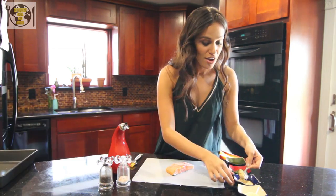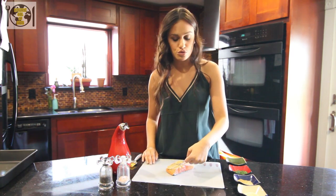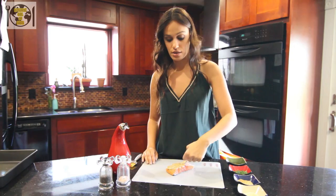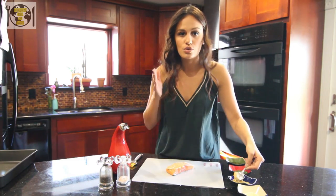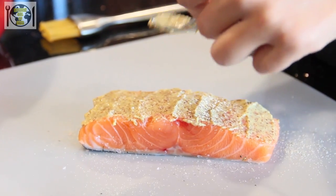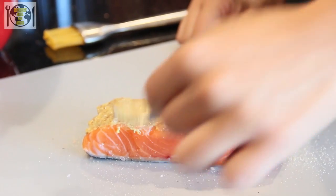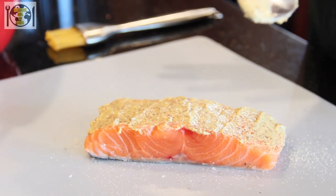Next, grab some Dijon mustard. Fun fact: did you know that the difference between regular mustard and Dijon mustard is that Dijon mustard has wine in it? Also, Dijon mustard comes from the French city of Dijon. Grab enough mustard so that you can spread it evenly on the salmon. If you're not super crazy about the abrasive taste of mustard, do half mustard, half mayo — it'll give it a lighter taste. I like to use a grainy Dijon mustard because aesthetically it's prettier and I feel like the mustard seed makes it more mustardy.